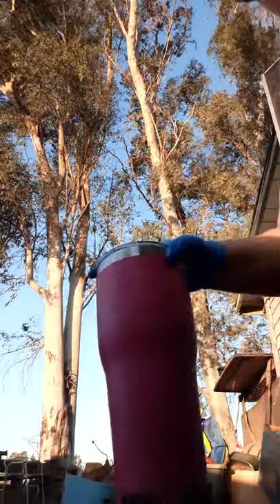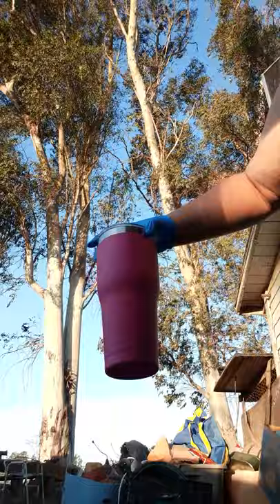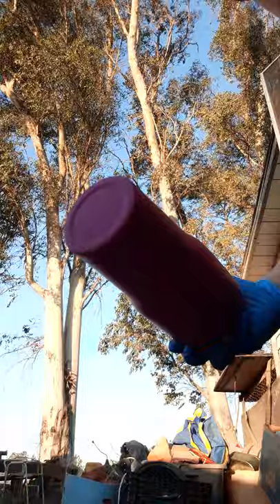All right everyone, I have this really pretty hot pink — I don't know if you can see that — hot pink tumbler. It's a Zach tumbler, it's a 30 ounce. I'm going to just do the Dawn painting on it. And for me, I'm going to just go and like get a psychedelic like circular motion.